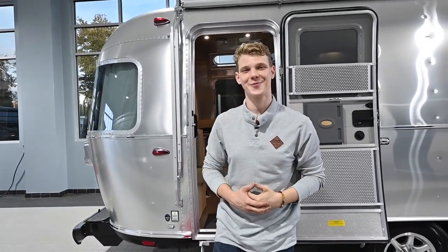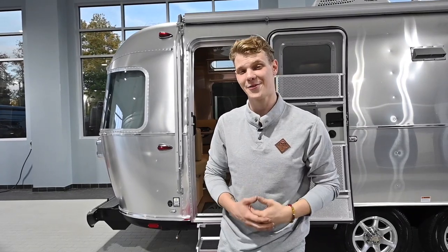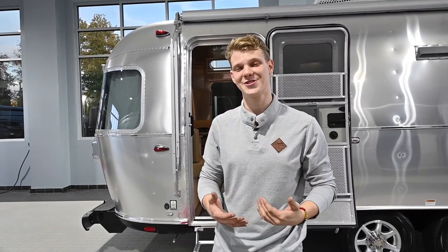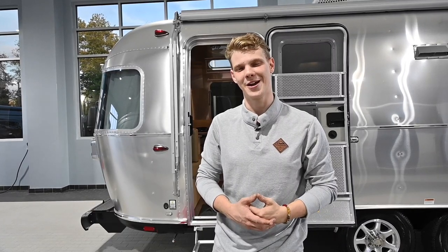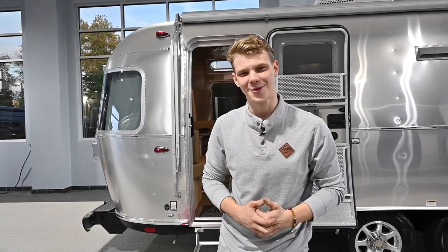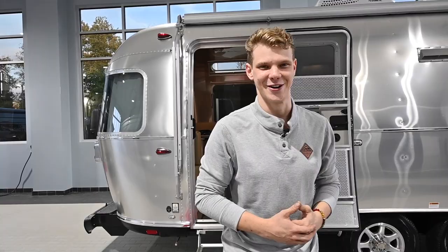Before we end this video, I want to thank the viewers for supporting this channel. By sharing and liking our videos, you have helped those in need find information they maybe didn't think was out there. If you found this video helpful or you have any questions, please leave us a comment below or reach out to us at colonialairstream.com — our phone number is 800-265-9019. My name is Joe Welches and I hope to see you all again in another Colonial Service Tip video.